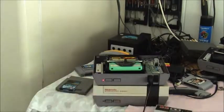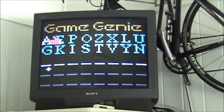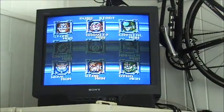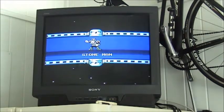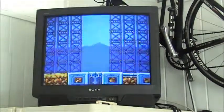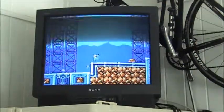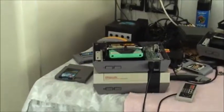Slide that in, turn that on. So Rockman 5, or Mega Man 5 — there you have it. That's how that works. Now I'm going to pause this video and take you back out and we're going to finish assembly.